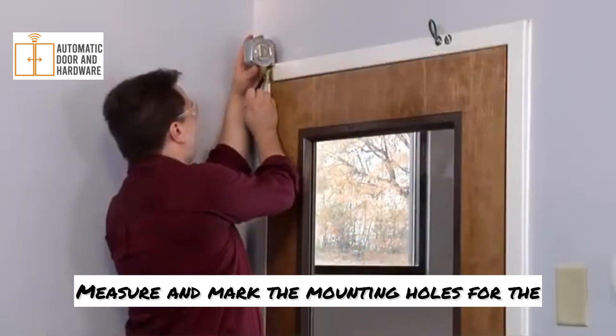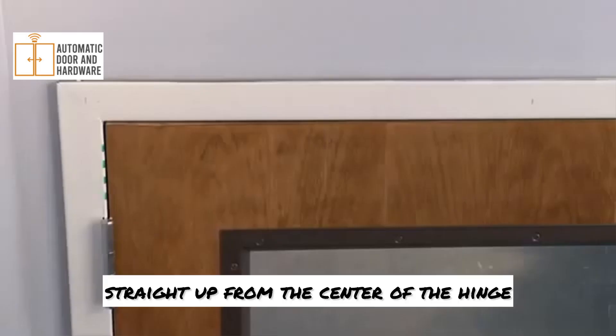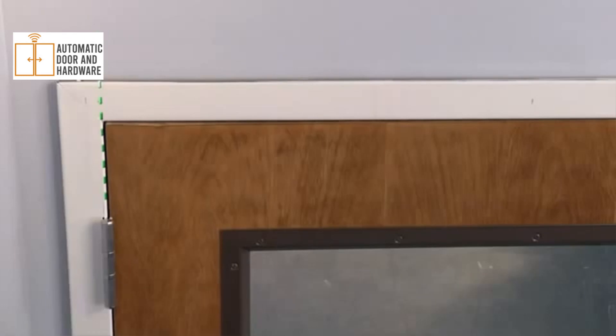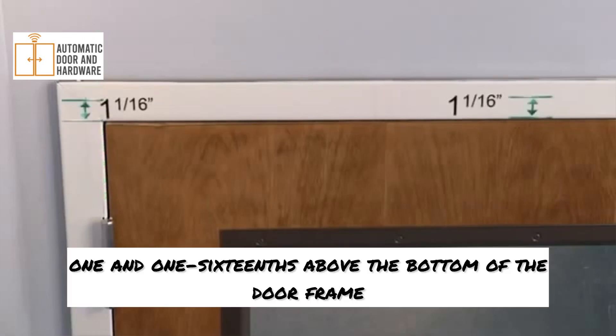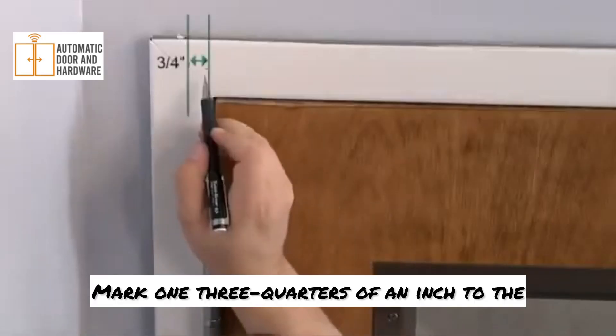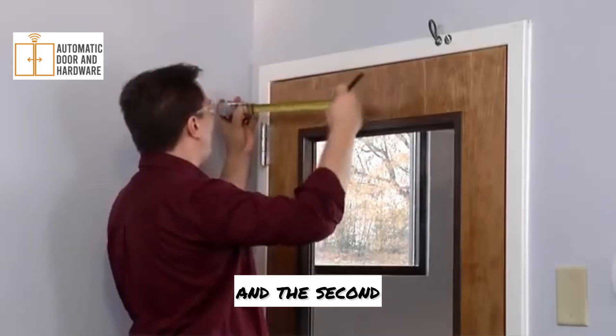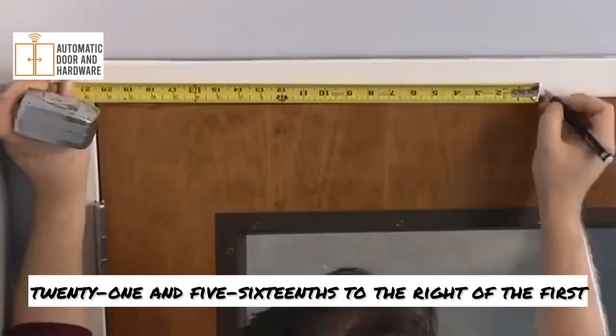Measure and mark the mounting holes for the back plate as shown on the template. Everything is measured from a reference line straight up from the center of the hinge. You'll make two holes one and one-sixteenths above the bottom of the door frame. Mark one three-quarters of an inch to the left of the reference line, and the second twenty-one and five-sixteenths to the right of the first.